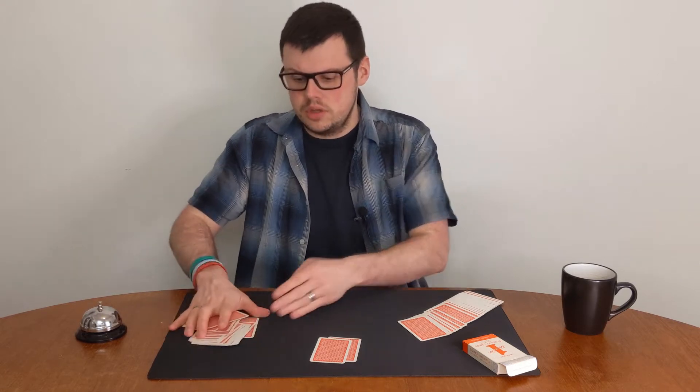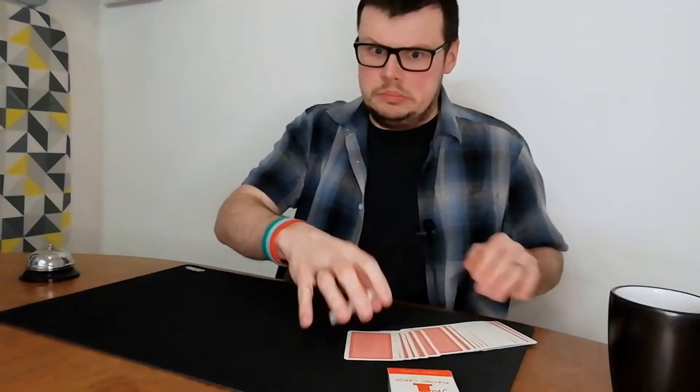Obviously this video isn't how to spread the cards like a pro. It's how to cut the cards like a pro. Of course the reason I couldn't spread is because the mat's the wrong material, not because I can't. Honest, it's the mat, not me. You blame your tools, don't you? Standard excuse.